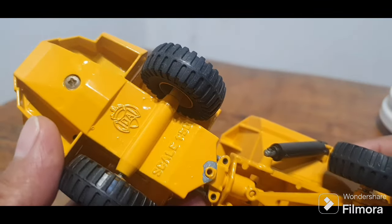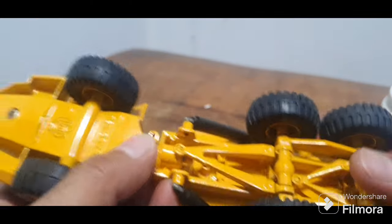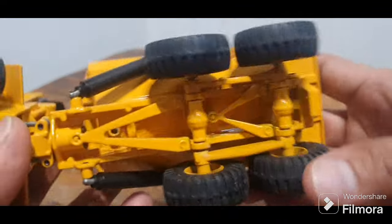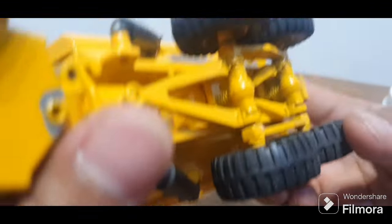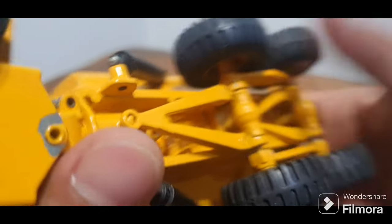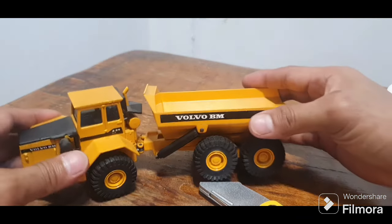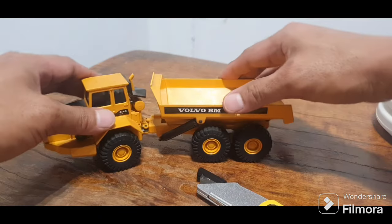Let's check the details. There's the Joal logo — the scale is 1:50. There's a little paint chip — that's okay, guys, this is just a pre-loved item. And the gimmick of this toy — it has shocks. I noticed there's a spring in there. It's great for diorama use.